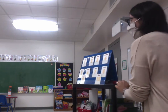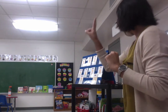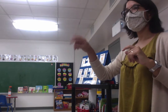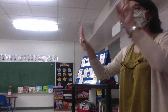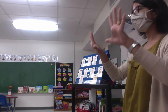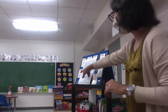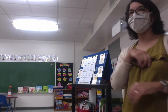Listos? You ready? Escuchen por favor — just listen. Uno, dos, tres calabazas, cuatro, cinco, seis calabazas, siete, ocho, nueve calabazas, diez calabazas de Halloween. So we're just saying one, two, three pumpkins, four, five, six pumpkins, seven, eight, nine pumpkins, ten Halloween pumpkins.